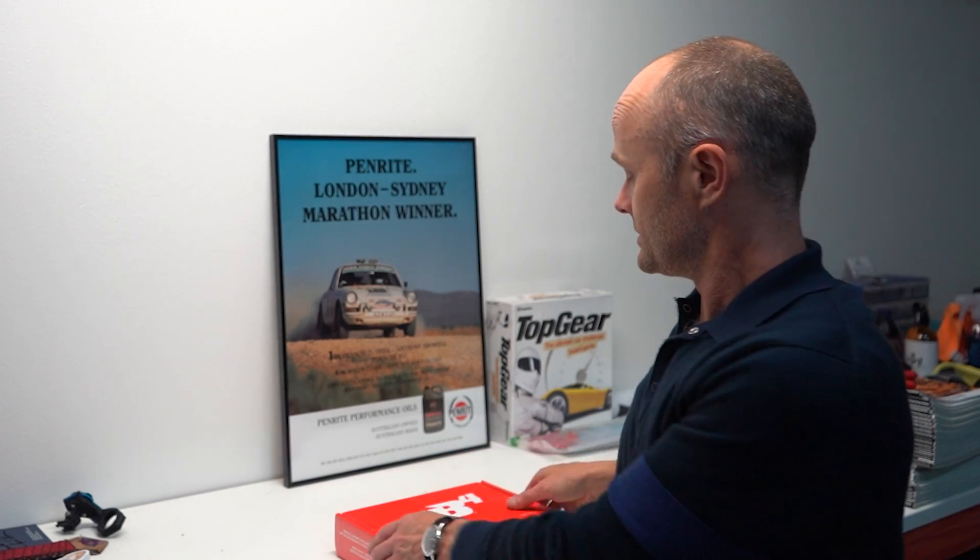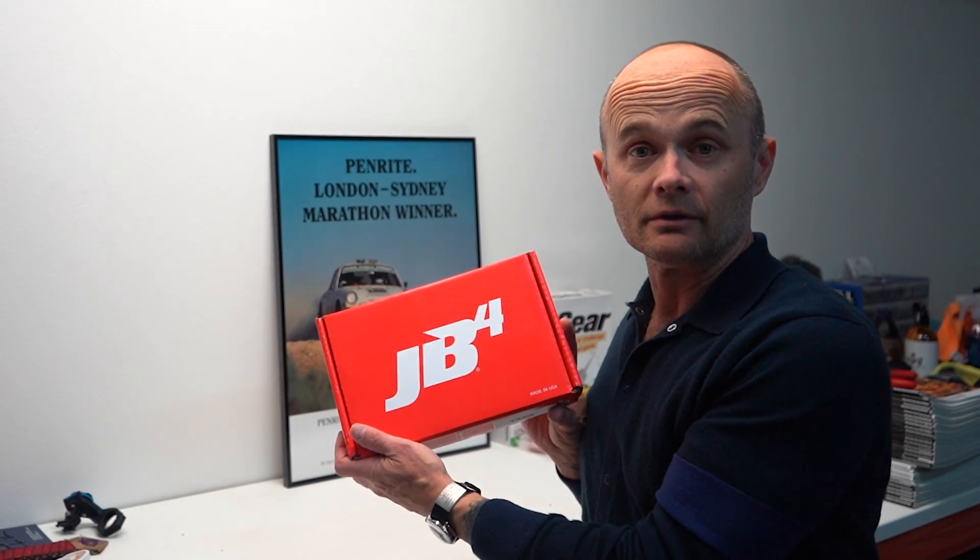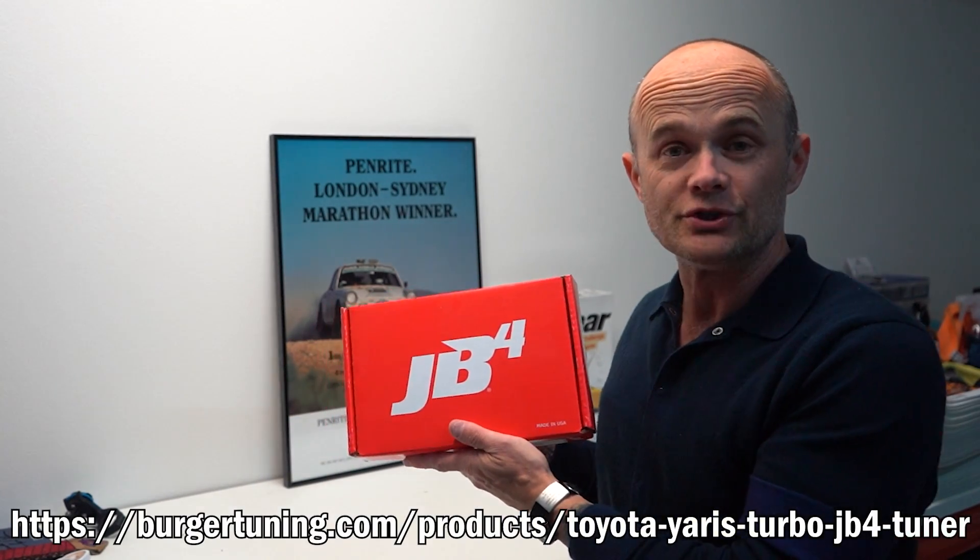G'day everyone, Mark here from Mark and Cars. Today I'm going to go through the step-by-step process of installing the Berger Motorsports JB4 tuning box for the GR Yaris.